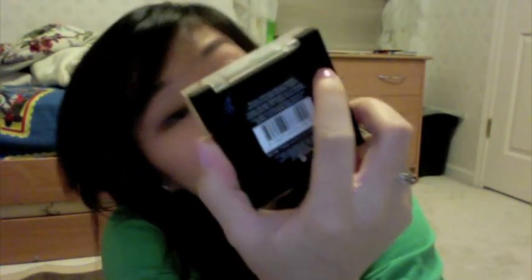This is the Revlon Colorstay Mineral Finishing Powder in 010 Brighton. It looks like one of those MAC baked powders where it's dome-shaped, so you get a bunch of product. I haven't really made a dent in it yet and I really like the packaging — it looks really expensive. Well, it's $13, so it's borderline MAC price almost.